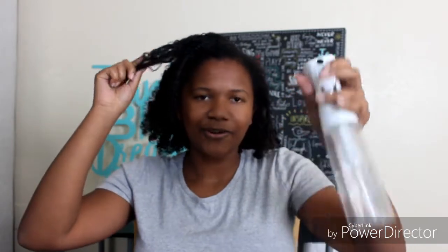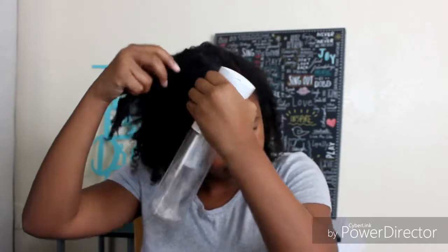So I'm gonna show you guys this really quick hairstyle. I'm gonna start off with this water sprayer — I got it off Amazon for like seven or eight bucks.